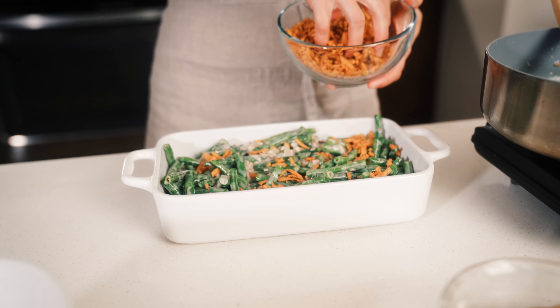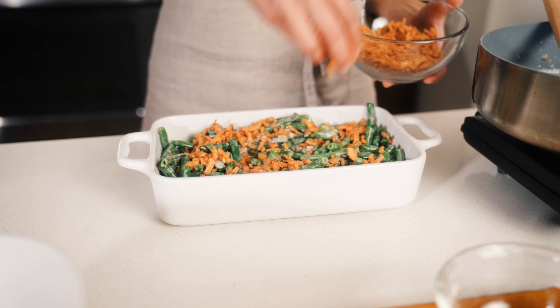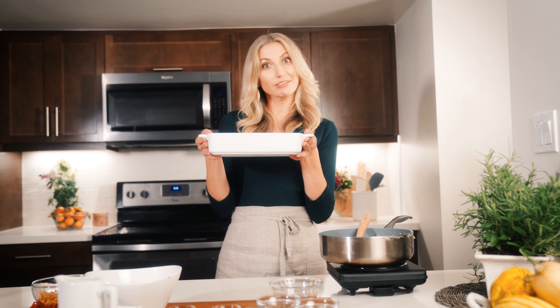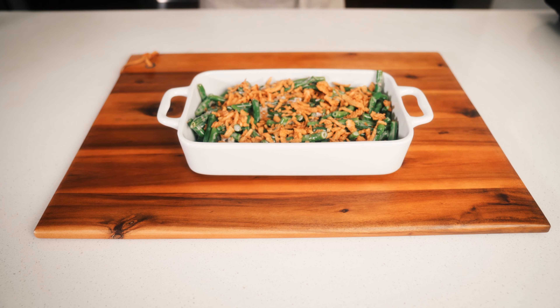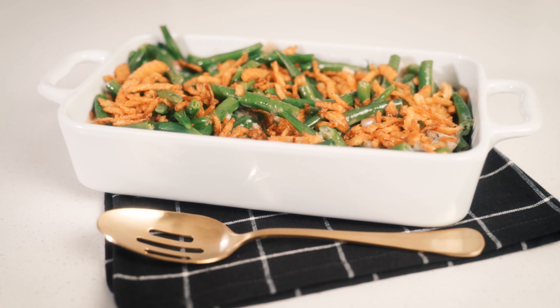You can buy a gluten-free version at your local store or you can make them yourself — toss some onions in some rice flour, deep fry them, and there you go. I'm going to generously sprinkle these on top because everybody wants a little crispy bite in their green beans. And I'm just going to pop these right in the oven.